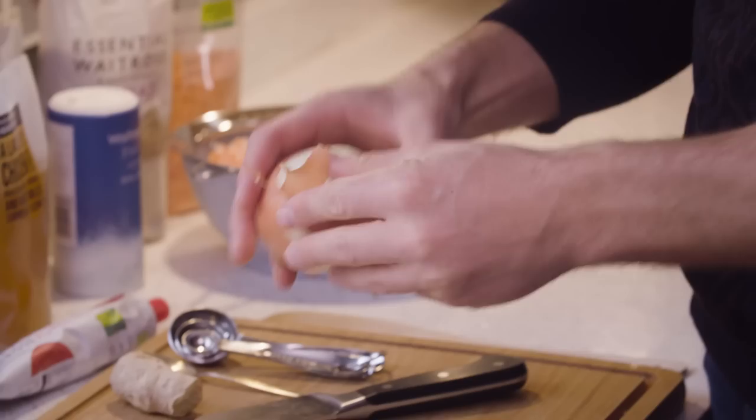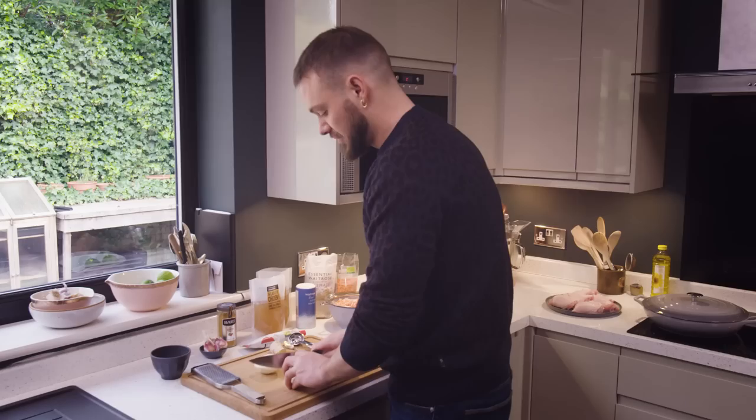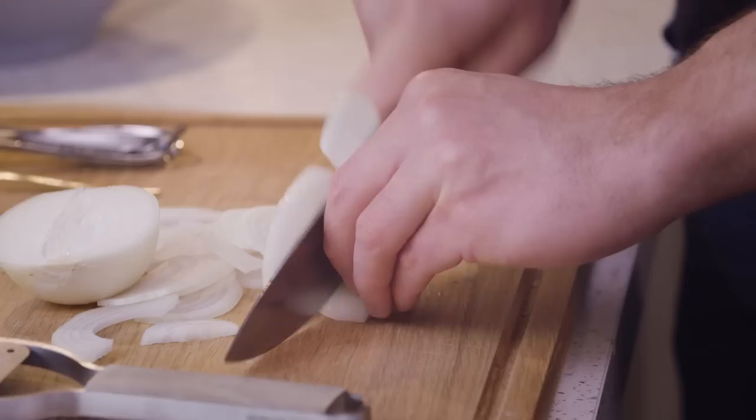Whenever you're making a one pot wonder, you've got to get everything prepared and then you can just get cooking, get it in the oven, and kick back and relax. So on that note, let's get some things prepared. An onion — just chop it in half and then slice it into slices, not fine, not thick. That's my onion prepped and ready.